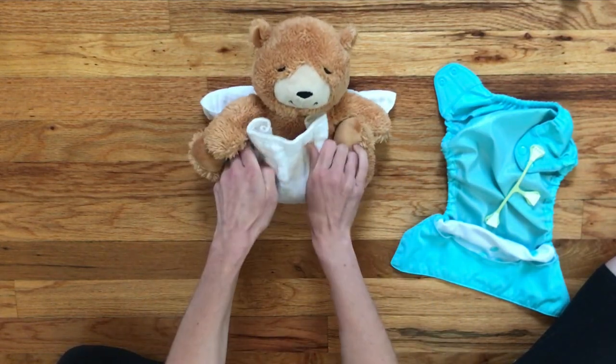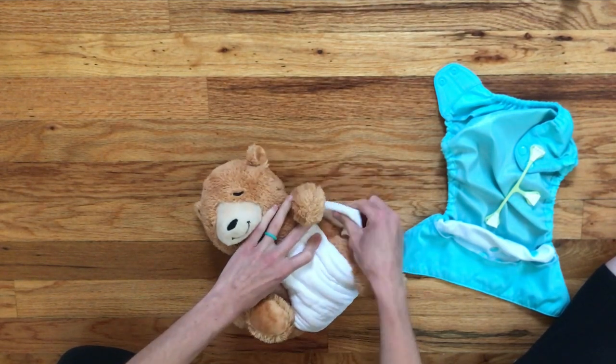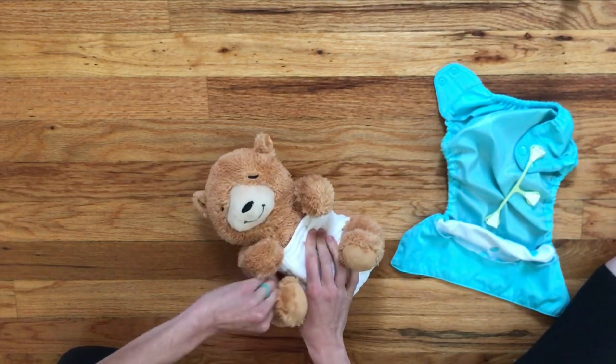Then we fold the pre-fold up in front, hold it in place, and pull the backside around just like that.